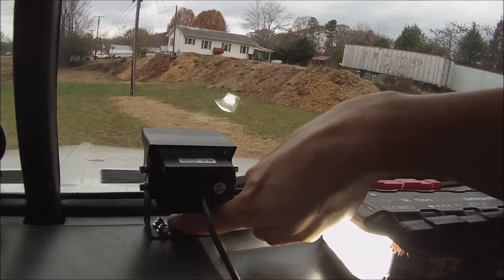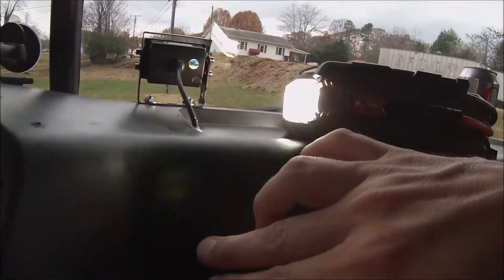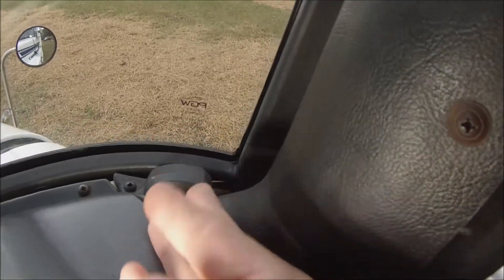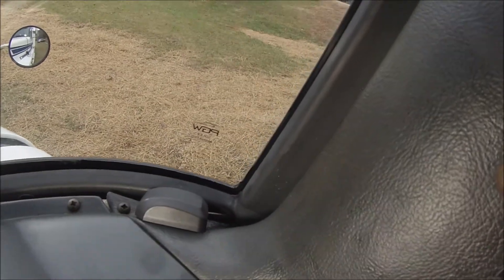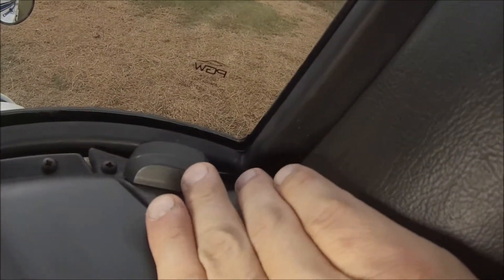I put four screws right in my dash — I didn't like doing that but what the heck. I put the wire through the dash, drilled a hole, and it comes up from under here. I just laid the GPS on my dash right here. Because I have this visor on the top I can get the GPS through the corner — seems to work pretty well right there.